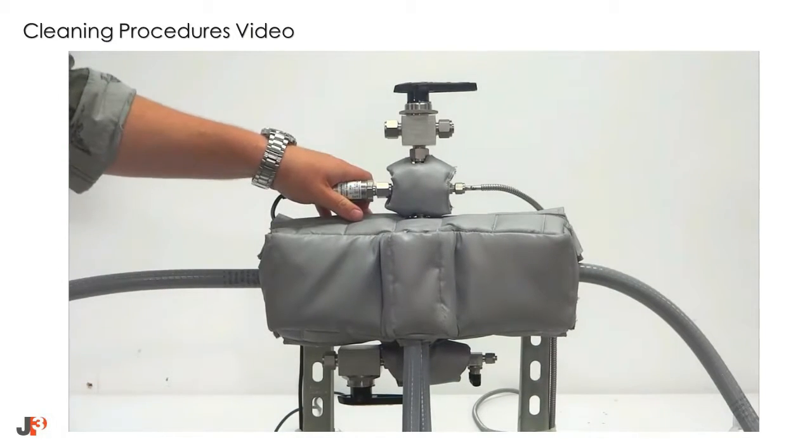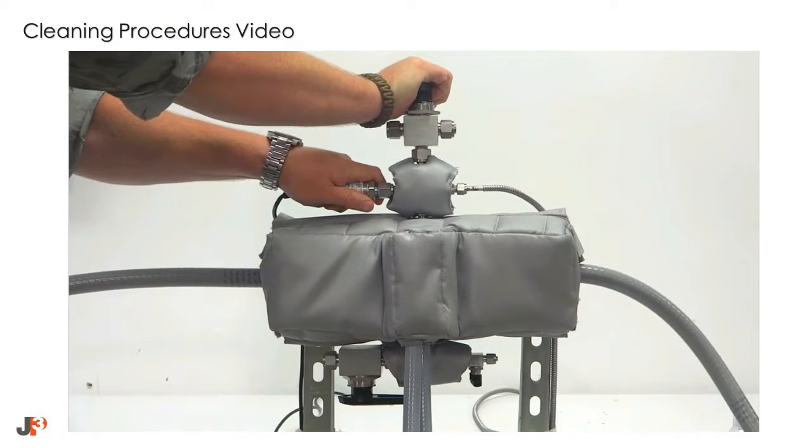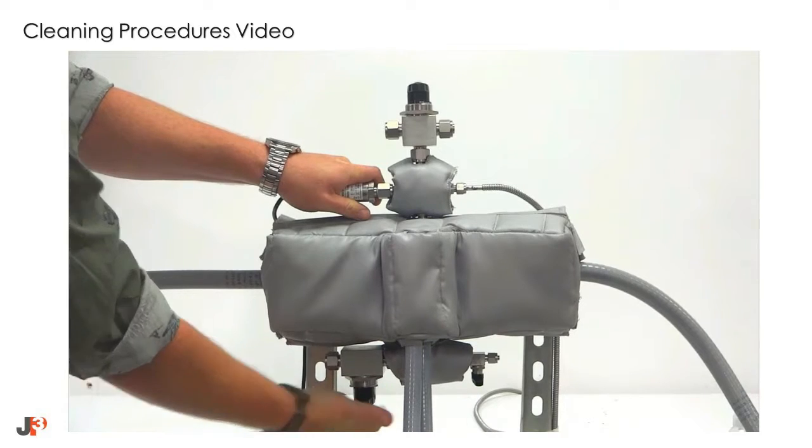The first step in the cleaning process is to isolate flow to the flow cell and to de-energize the heating block and allow it time to cool. Make sure to follow site-specific procedures including lockout tagout if necessary.